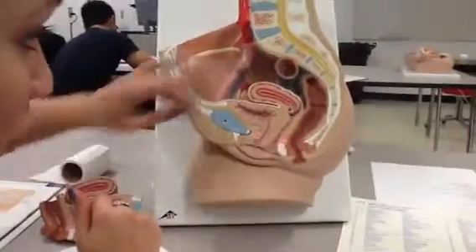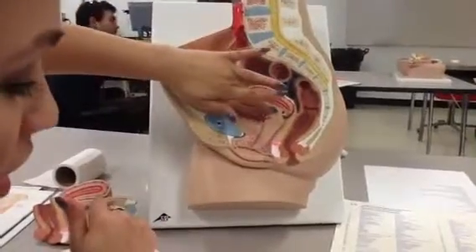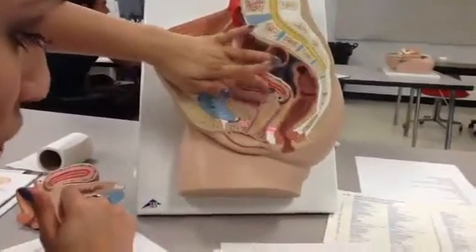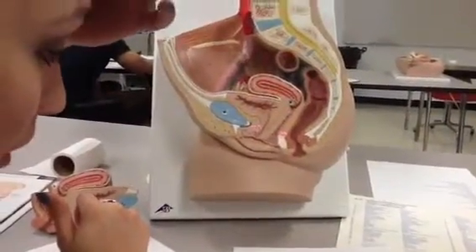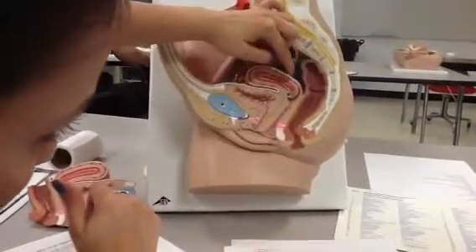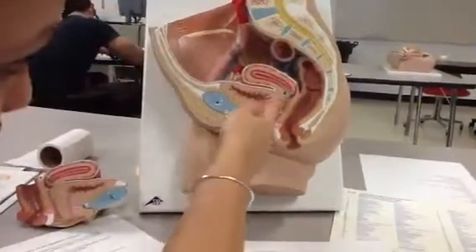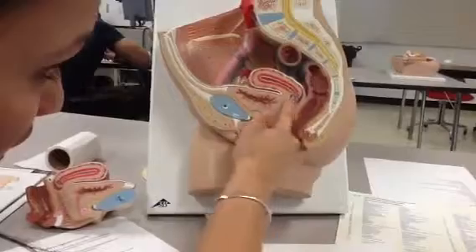Next we're looking at the uterus, which is 22, which is this entire area right here. Then we have to identify our cervical OS, which is our opening to the cervix. So right here — this is the cervix, and this is the cervical opening in here.